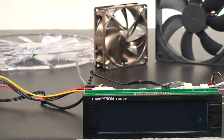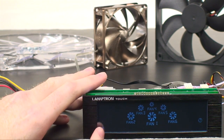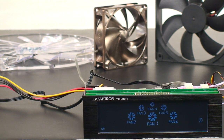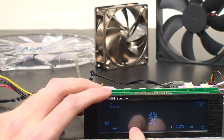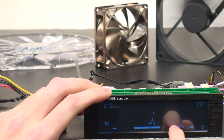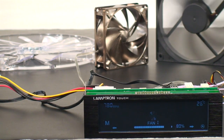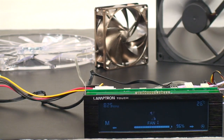Now that we have everything hooked up, it's time to explore the Lamptron FCT touch interface. It's both simple looking and simple to use — just a monotone color scheme. The primary screen allows us to individually select any of the six attached fans. The bar adjustment at the bottom lets us set the speed in increments of one percent using the touch slider. However, the touch controls can be a bit difficult to master, especially when attempting to set the speed within the top or bottom ten percent.